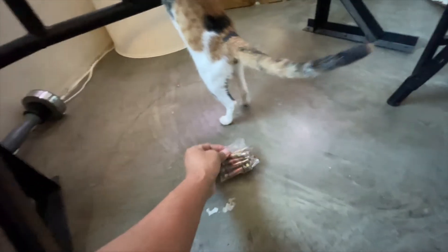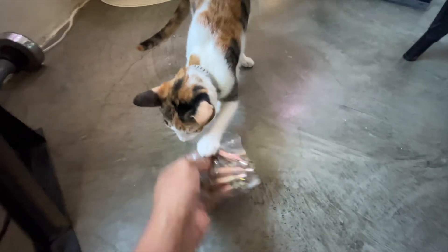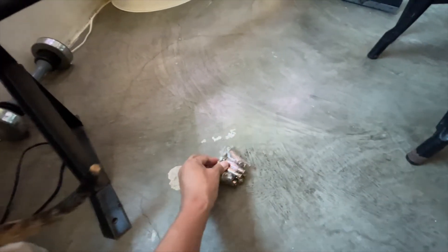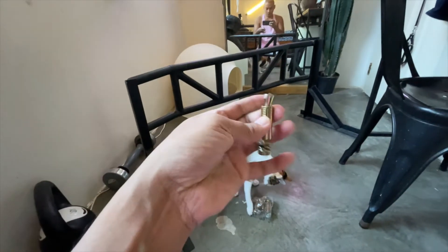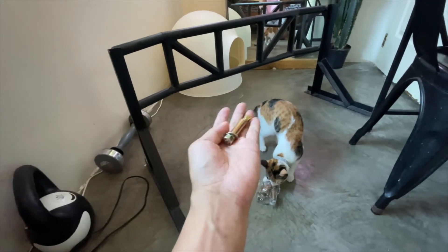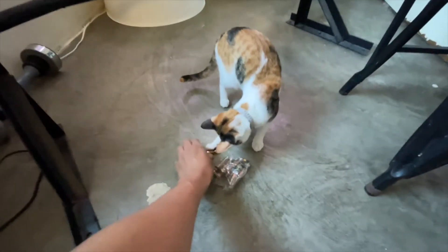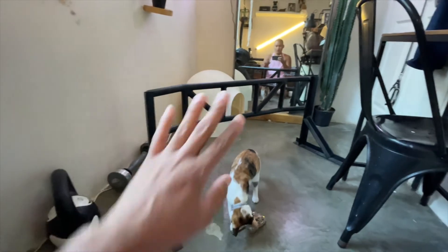Ito yung kanyang bolts. Nakalimutan ko na kung anong size, ilalagay ko na lang sa description box down below. Ganito yung bibilin mong bolts niya — hindi liit yung kanyang size, may merong size yan na kasya-kasya lang doon. Ito na yung ating pull-up bar.